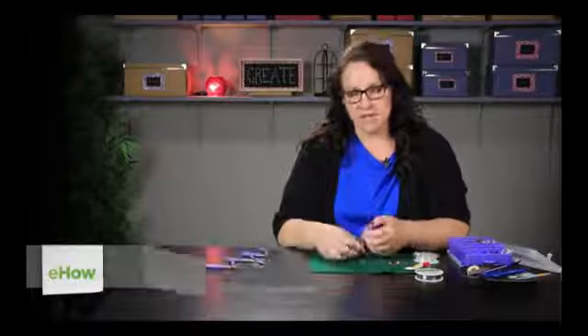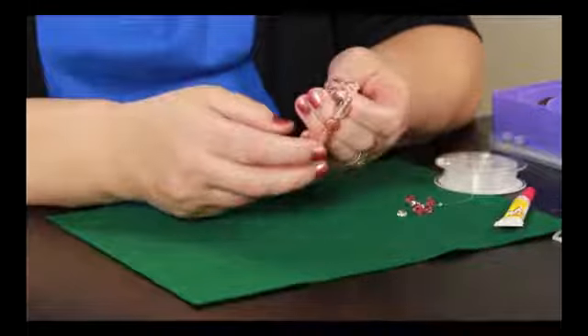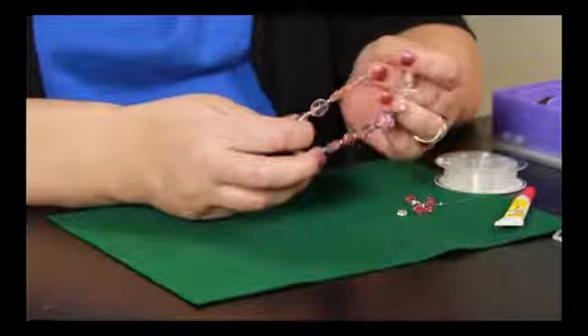Hi, I'm Paula from MemakeyThings.com and today I'm going to show you an easy jewelry craft. One of the most simple things that you can make is a stretch bracelet, which simply consists of some beads strung on a stretchy elastic cord.